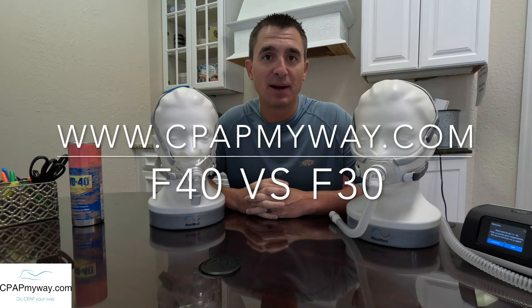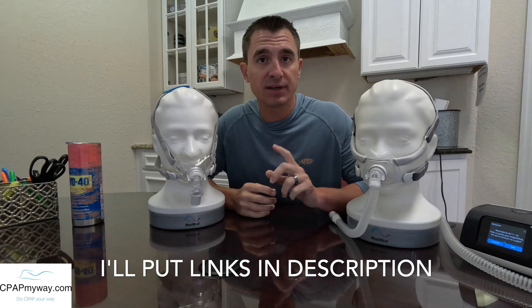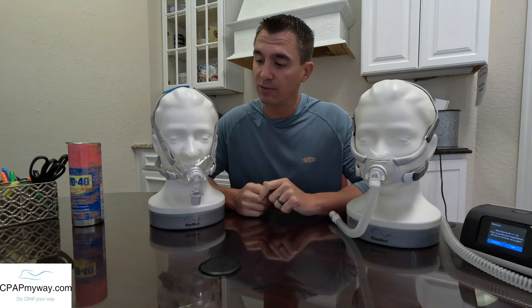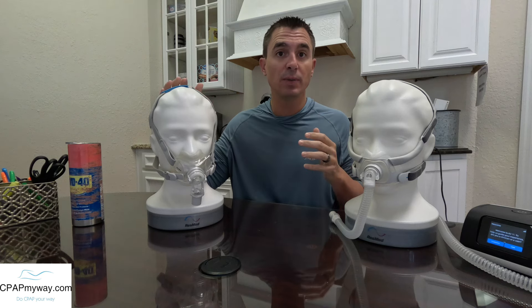Hey guys, it is Clay at CPAPMyWay, CPAPMyWay.com. Hopefully by now you've seen our new AirFit F40 intro and review video. If you haven't, I will put a link at the end here so you can take a look at that. Also, I'm going to put a link to our original F30 setup and review video as well. This video I'm going to be comparing the F40 to the previous F30 model so that you can understand the upgrades and how it may or may not fit you better.